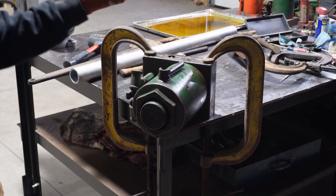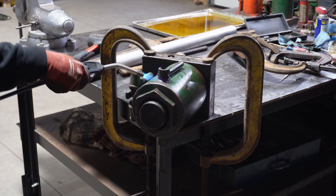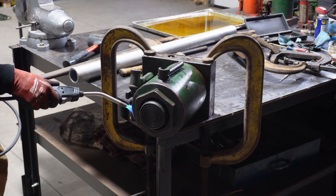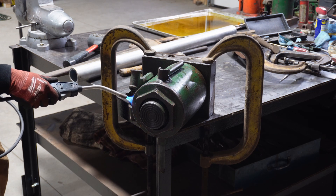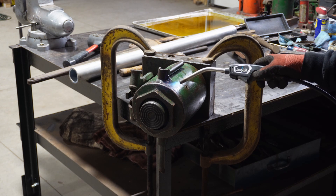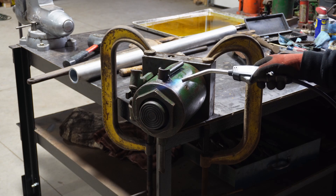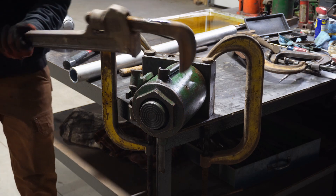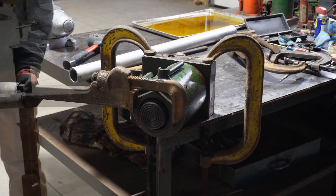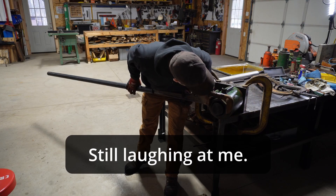Still nothing — I'm just hitting it really lightly with the map gas torch, hopefully to get a little expansion traction. I don't want to damage any seals, but there's so much steel in this thing it'd take forever. Something to keep in mind: make sure you pull the seal back and leave it open so you're not heating up a pressurized vessel.